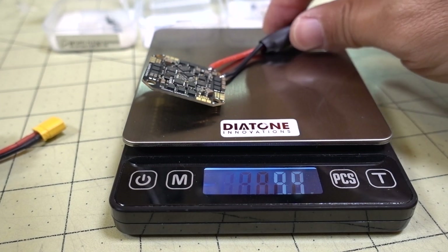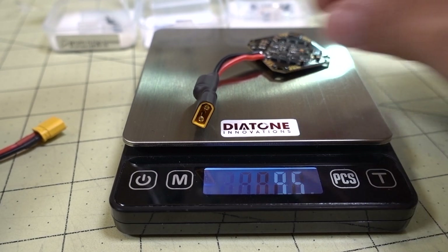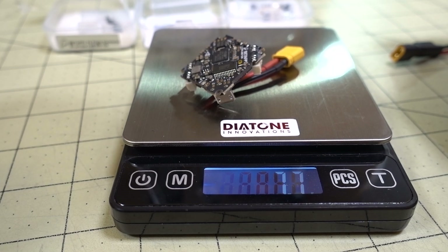What most people were asking about is the weight differences. The 20-amp board is 9.9 grams, the newer 12-amp is 9.5 grams, and the old-school 12-amp is 7.7 grams. That oldest one doesn't have a capacitor but does have motor plugs.